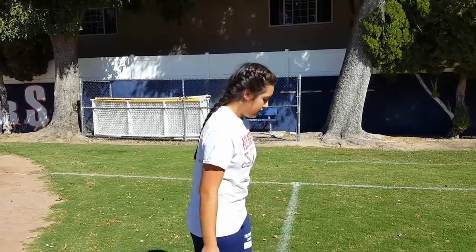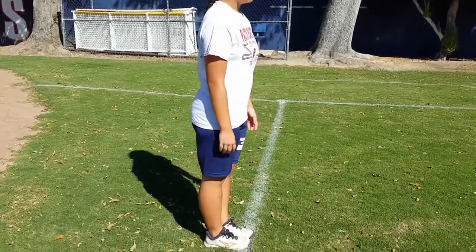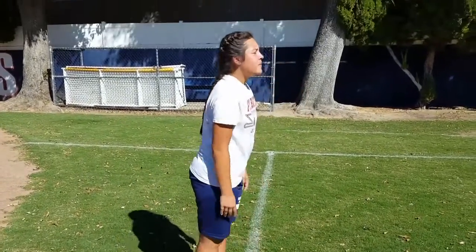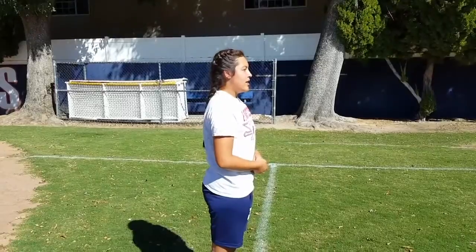For your lower body stretch, bring your feet together, keeping your legs straight. Touch your toes as far as you can and count for 10 seconds. After, do a jog around the field to get your heart rate up.